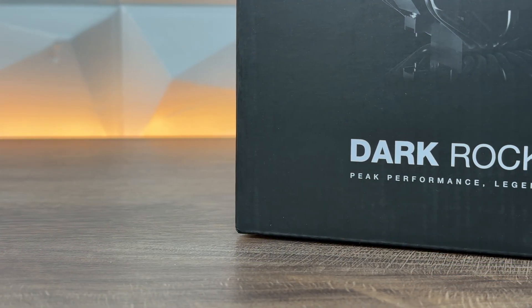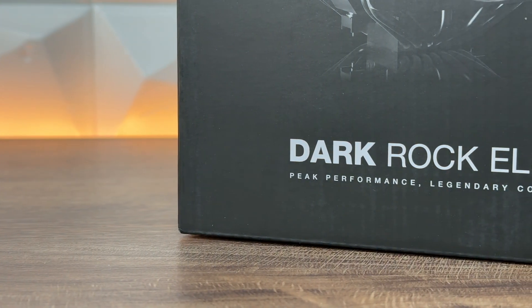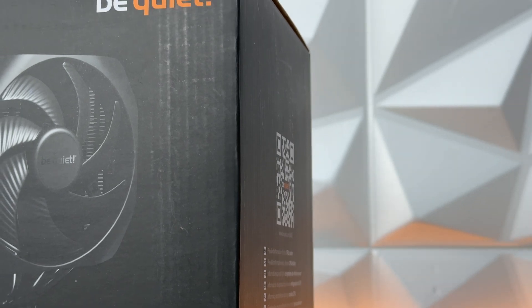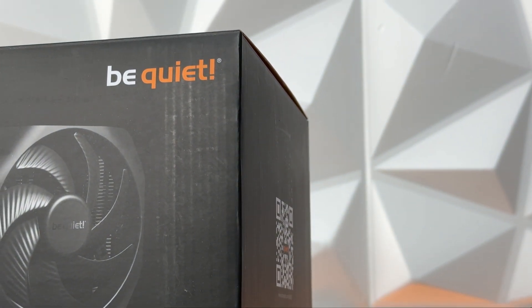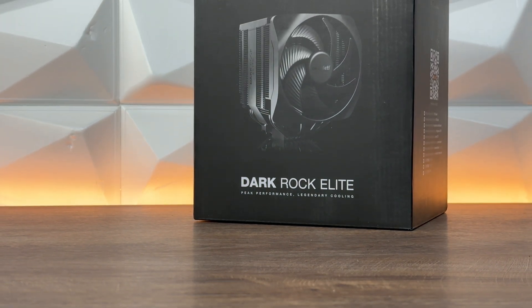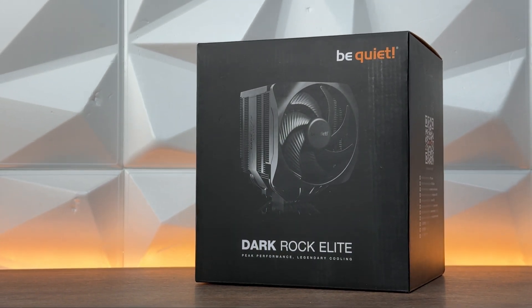For all of you air cooler lovers, today we have something special. Apart from past Be Quiet videos where I covered cases and AIOs, today we have a chunk of an air cooler — this is the Dark Rock Elite, 280W TDP, and it does look quite nice. This is the first time they've placed RGB on it, and it's not tacky, not hideous — it's really nicely placed. I think you guys will love it.